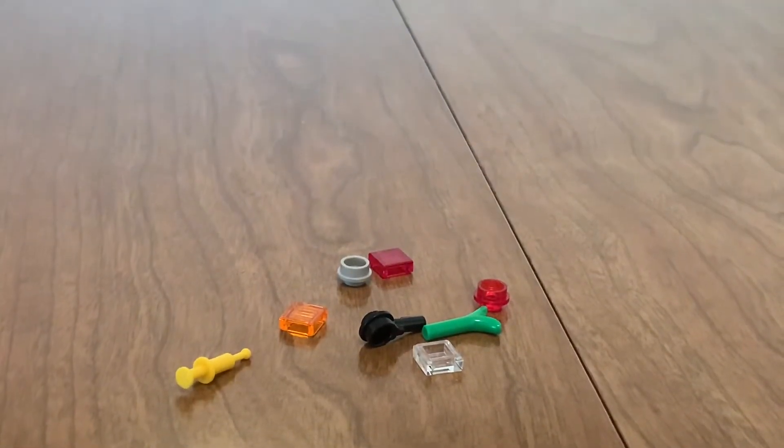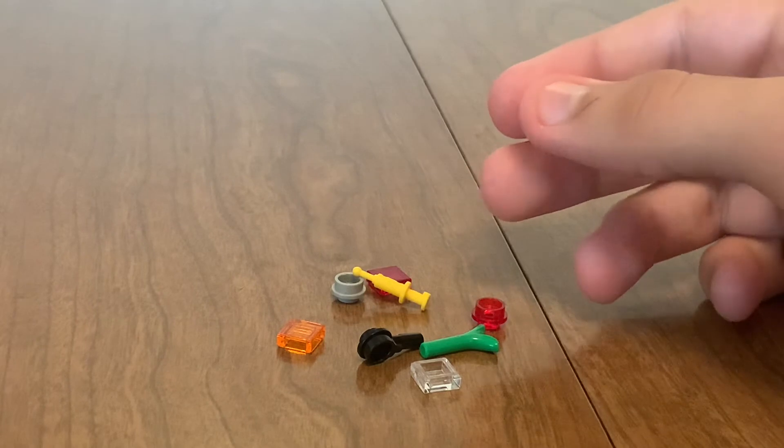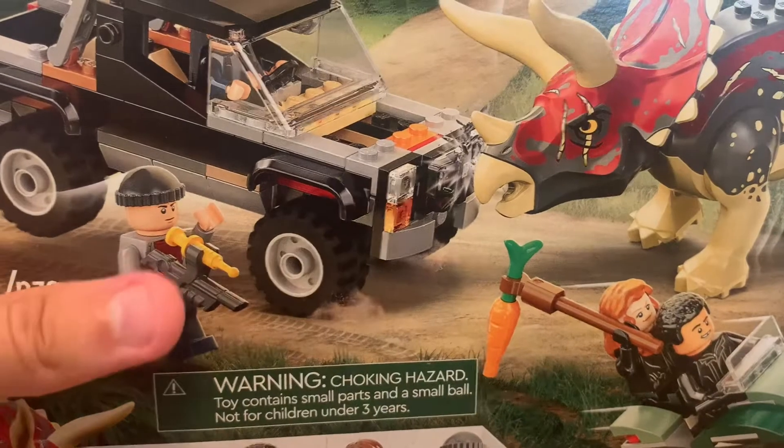There's not much else to talk about here — literally the most interesting extra piece is this yellow syringe. I'm pleased to report there are no stickers. While I don't hate stickers, I love to see Lego take the initiative of adding detail with bricks or prints, and they have accomplished that here.